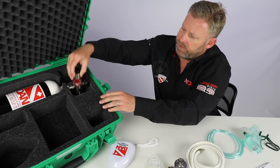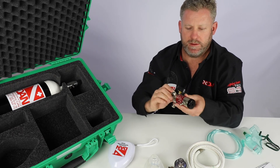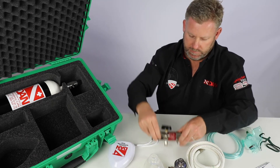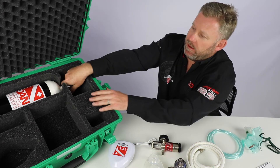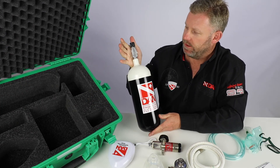Underneath here we have the pin index adapter that comes with the pressure gauge on it, as well as the other adapters for you to attach all the other goodies to. And then we have the 2.5 litre steel oxygen tank or cylinder.